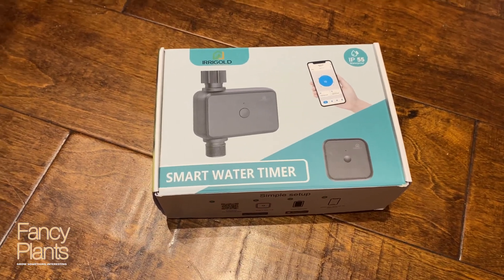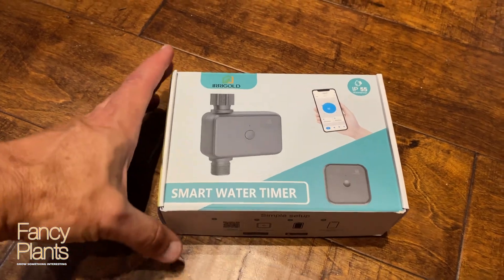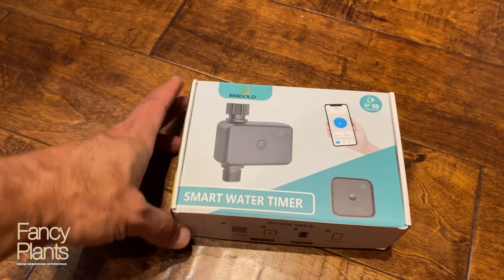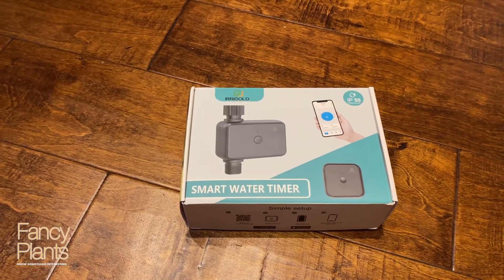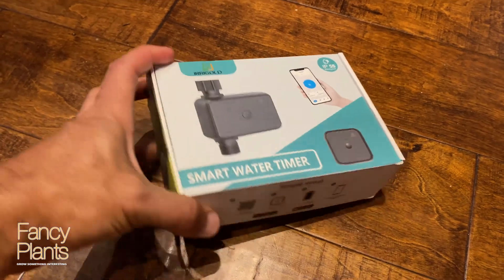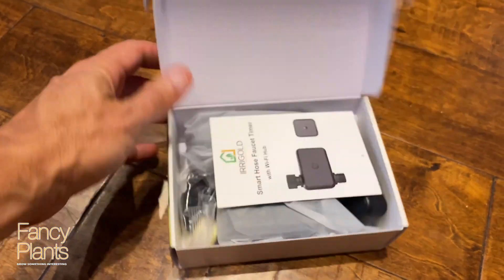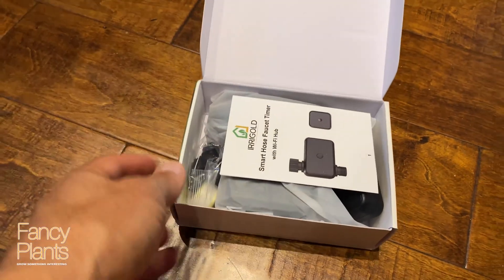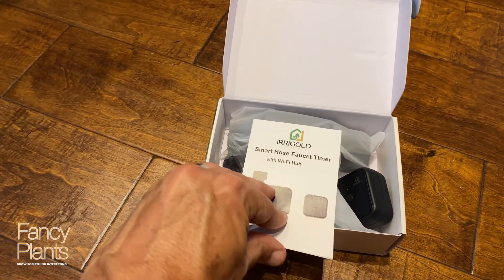Today we're going to do an unboxing video of the Airgold Smart Water Timer System and we'll also set it up. This is going to be a Wi-Fi enabled timer that will control a garden hose — any regular garden hose. We have another type of system for one of our hoses but they were not available, so this Wi-Fi system was ordered on Amazon.